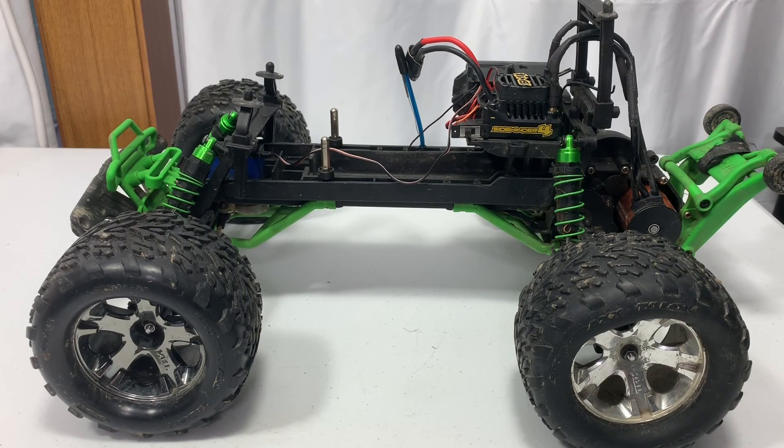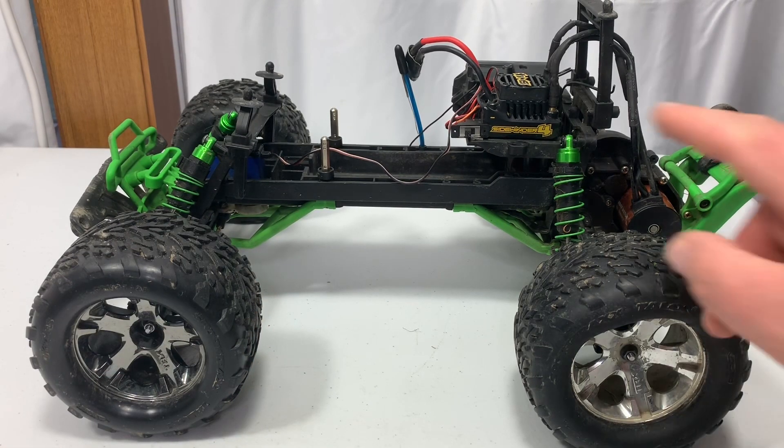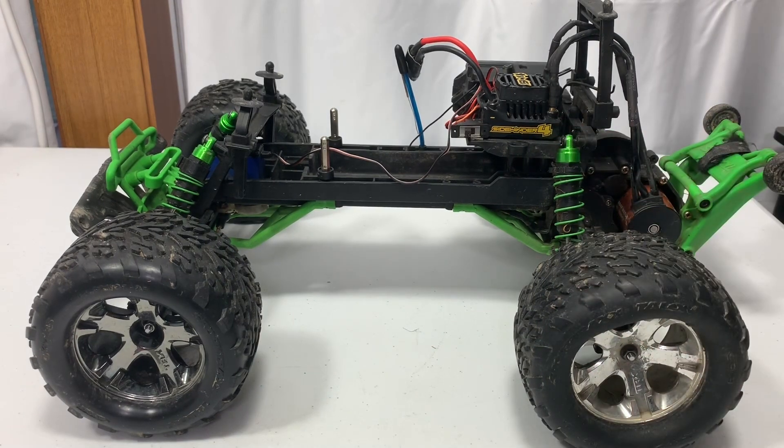Welcome back. As many of you know, a couple months ago I ended up burning up one of the ESCs I got off Amazon. What I did was move the ESC from my Stampede Grave Digger over to Kelby's RC truck, and then I went and bought myself a Castle Sidewinder 4.